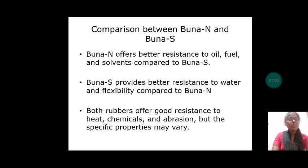Let us discuss about comparison between BUNA-S and BUNA-N. BUNA-N offers better resistance to oil, fuel and solvents compared to BUNA-S. BUNA-S provides better resistance to water and flexibility compared to BUNA-N. Both rubbers offer good resistance to heat, chemicals and abrasion, but the specific properties may vary.